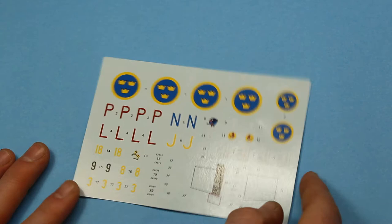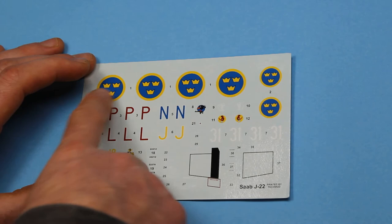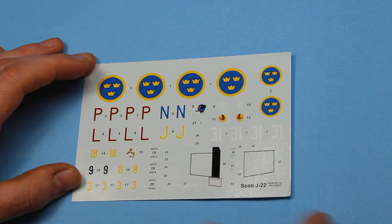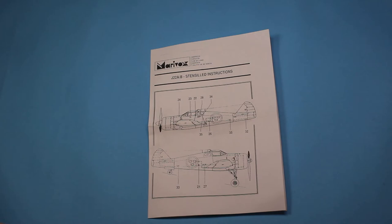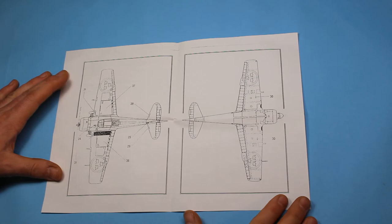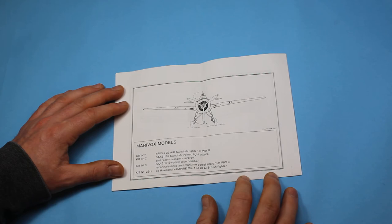Then we've got the decals, which are nicely printed by Tetmod. There are some very nice marking options with lettering, numbering, and nice insignia for the wings and roundels. There are a few options that break it up a little bit, and quite a bit of stencil data is included as well as complete wing markings. There is a separate sheet for stencil markings and placement of the decals, which gives you an example of how everything is meant to line up when it's on the ground.